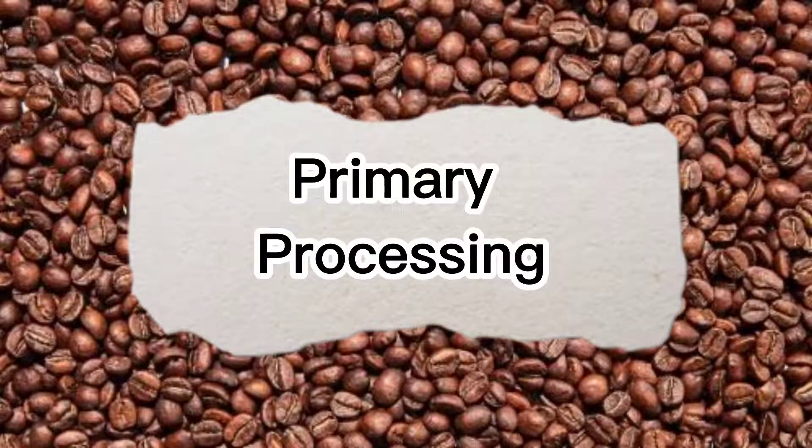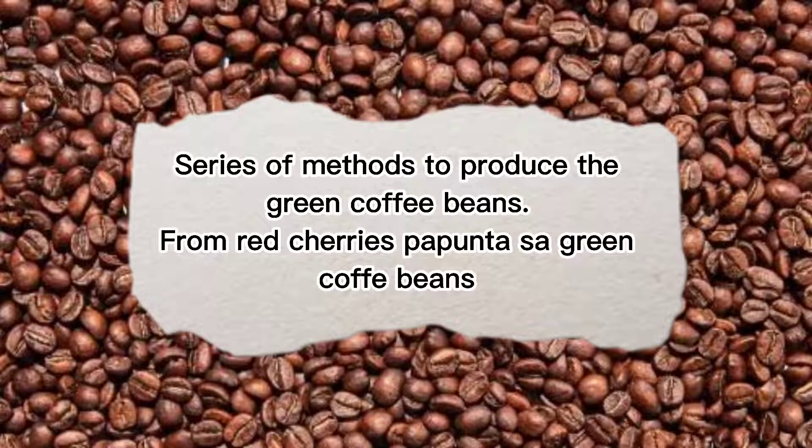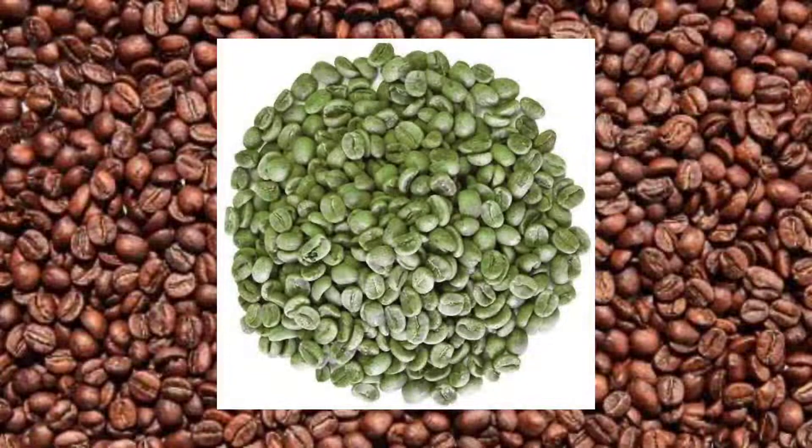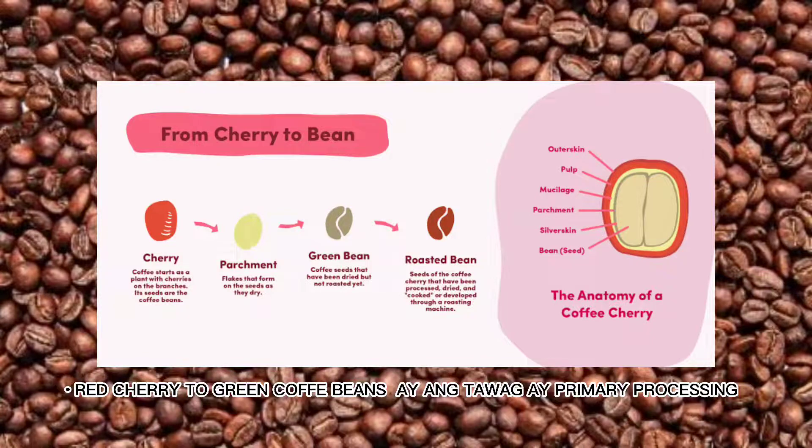Primary processing is the series of methods to produce the green coffee bean from red cherries — from red cherry all the way to the green bean, where the outer skin is removed. During the processing, coffee berry forms of dried berries or parchment coffee are produced as partially processed coffee. So the red cherry to green coffee bean is called primary processing.